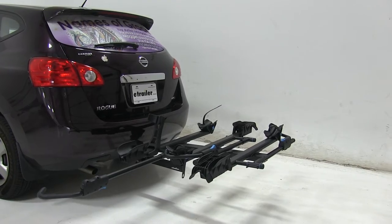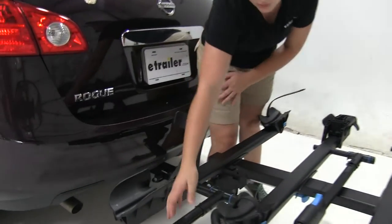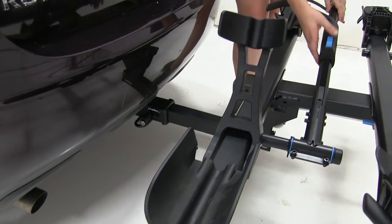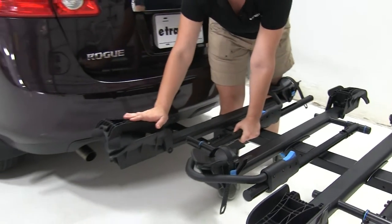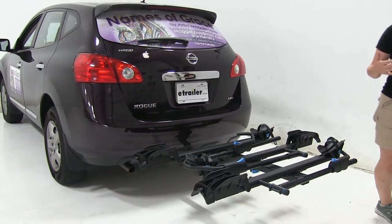Now one great thing about our bike rack is that this does actually accommodate fat tire bikes up to five inches in our cradles here. We're not going to have to worry about needing any other accessories and you will have an additional strap for the back tire to secure that in place. Our front cradle also folds down in a more compact position for easier clearance.